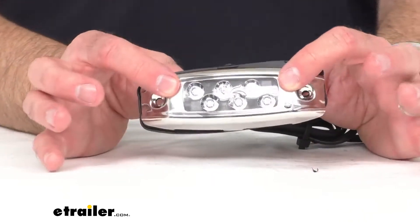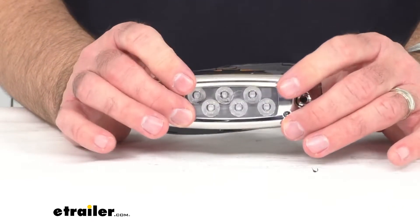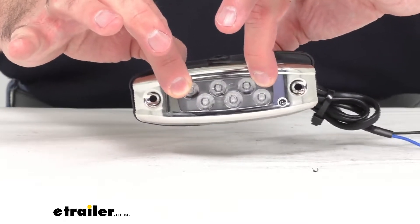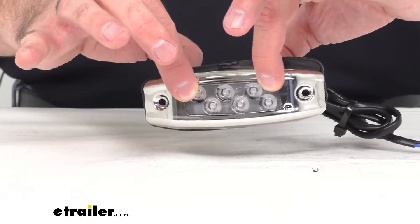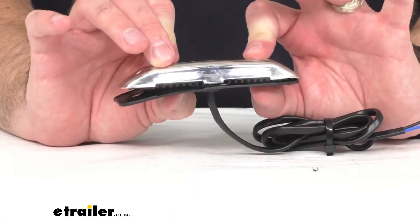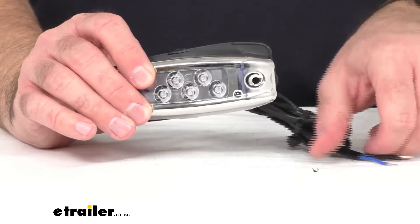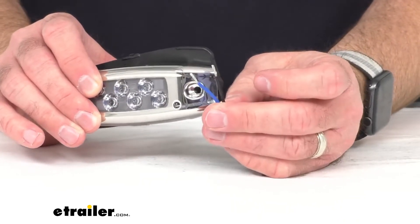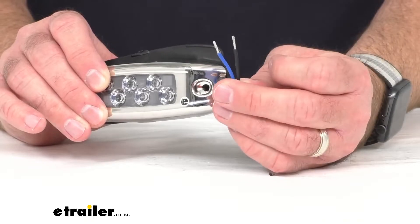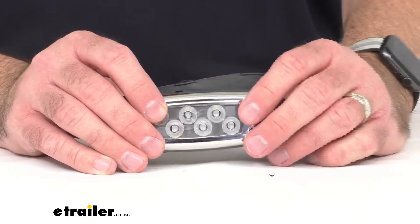This is compatible with 12-volt and 24-volt DC systems. As you can see, this is a surface mount. It is important to note that this does not come with installation hardware, so you'll have to source locally the installation hardware to mount this light to your boat. This is a hard wire installation — the blue wire will be your power and the black wire will be your ground, making it a two-wire installation.